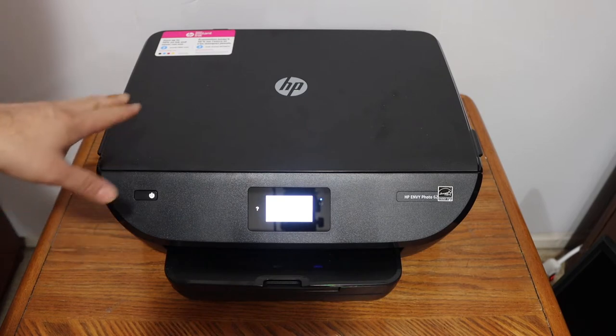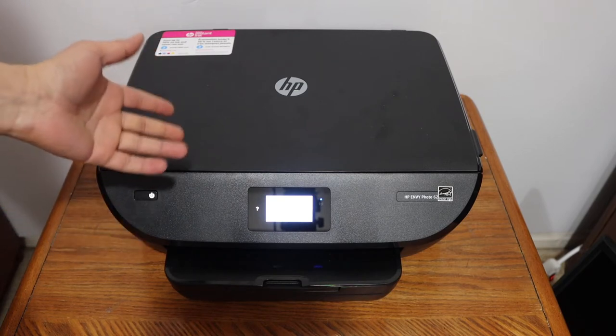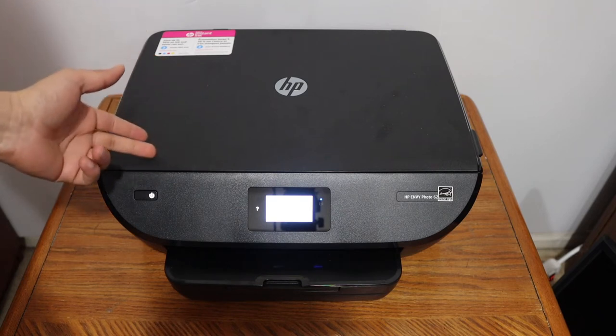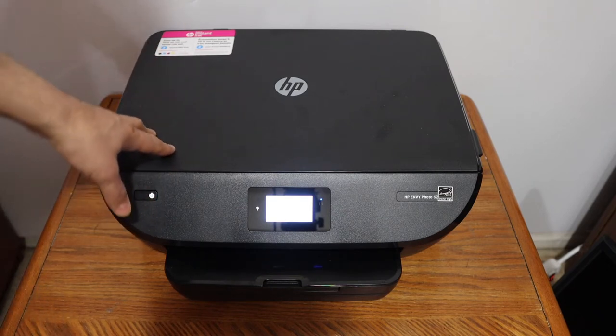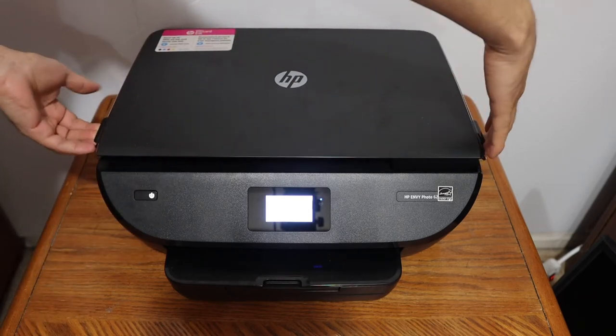In this video I'm going to show you how to replace or install ink cartridges, both black and color, in your HP Envy 6252 printer. Switch on the printer and open the ink cartridge chamber by pushing this door up.